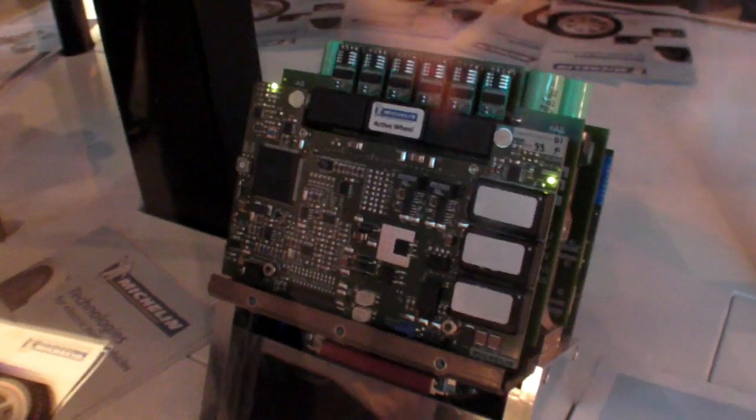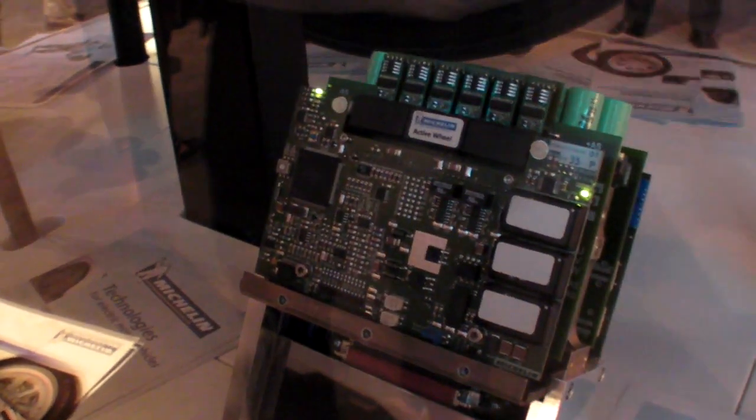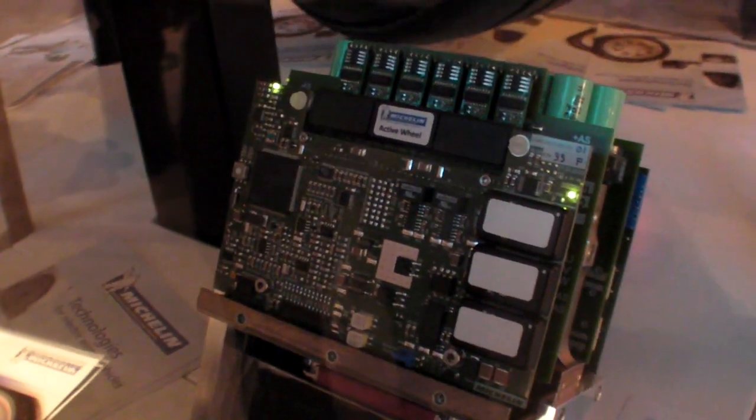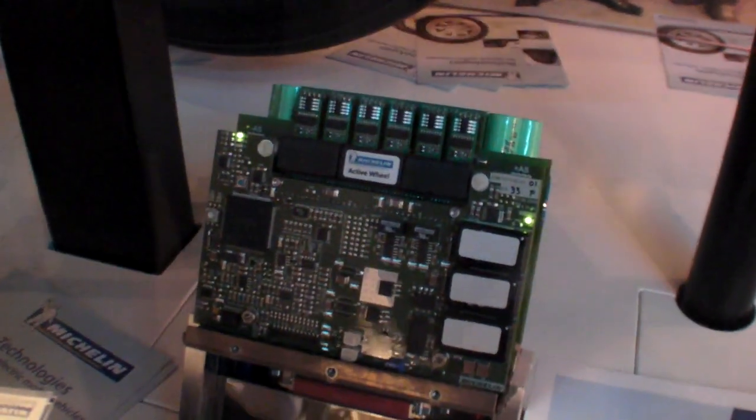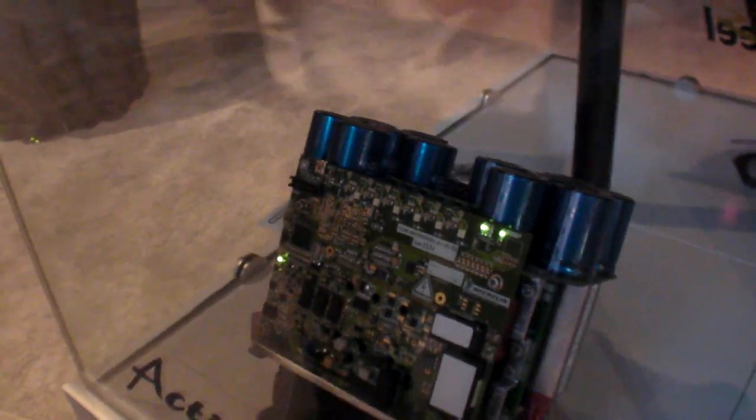This electronics is the electronic of the suspension motor. In reality it's a double electronic with two inverters, and this module is able to drive the two traction motors and the two front wheels. And this one is the electronic of the traction motor — it's the same structure as the other one, and this electronic is able to drive two traction motors.